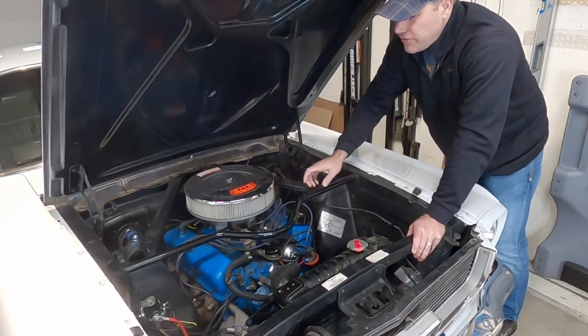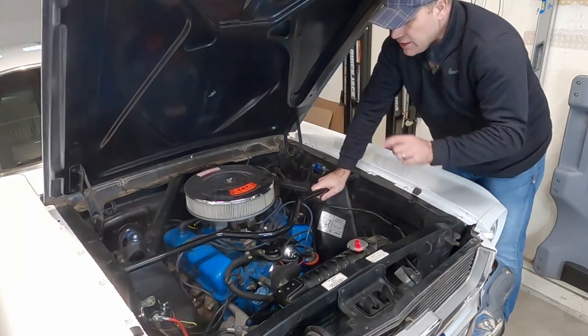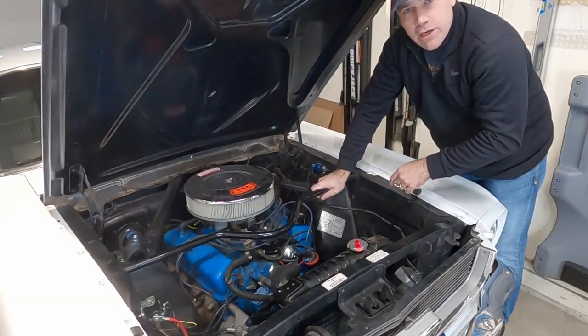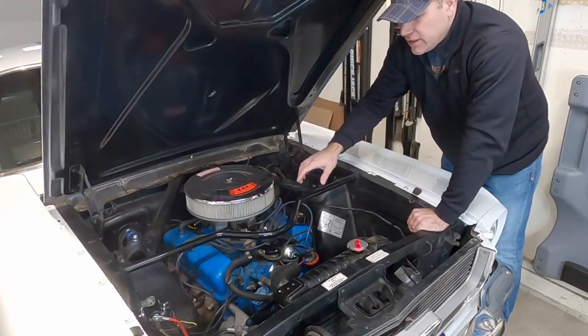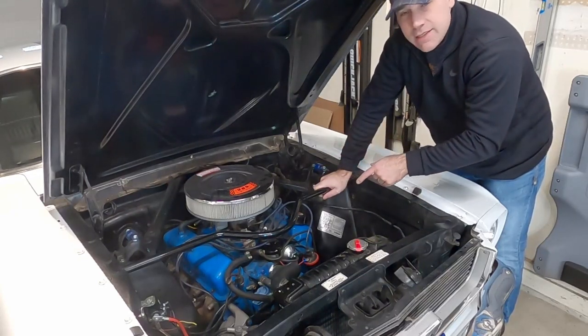What's up guys, my name is Andy and on this video we're gonna replace the intake manifold on my 66 fastback. This is the stock manifold that came on this 289 — it's a two-barrel setup with the factory carb, the Autolite 2100. It works, but I want this engine to breathe a little bit better. So we're gonna start upgrading these parts and we're gonna start with the intake manifold.